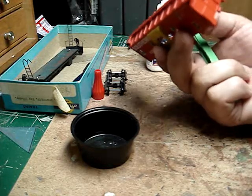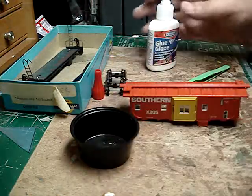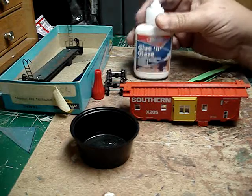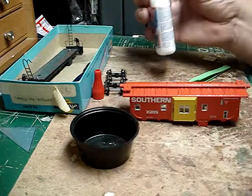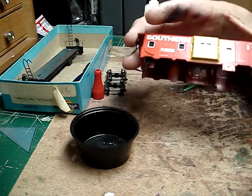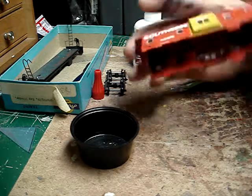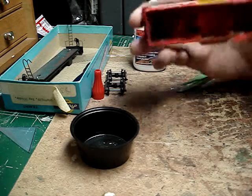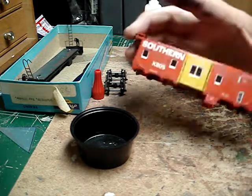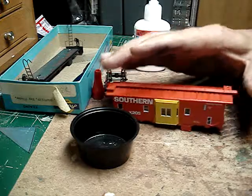That's even a better part of this product — it dries clear. I think it's another success from Deluxe Materials. I like this product, I will continue to use it — this actually works with less hassle. With superglue, as you know, it leaves a nice filmy haze all over your model — well this stuff doesn't. That's the easiest set of caboose windows I've ever put in. I think I have one more of these cars, but yeah, that's gonna be snazzy. Cool, I'm out.